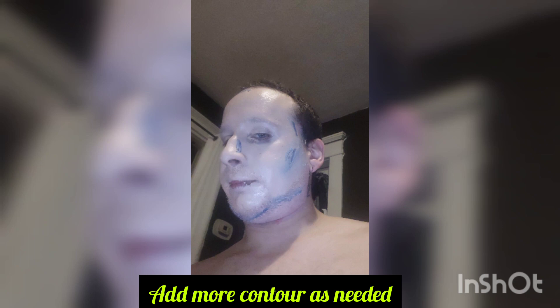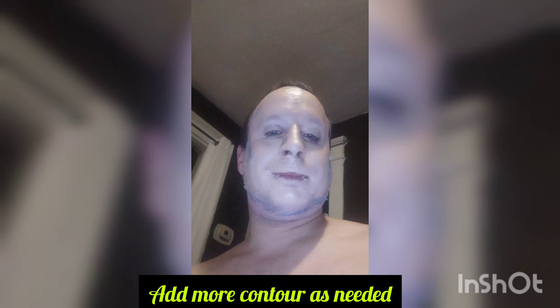Here we go — blue. I wanted a little darker look for my androgynous look because I'm messing with horror looks. This isn't my best work but I still thought I'd share it because it's a learning process and we all learn together. I added my contour to the nose.